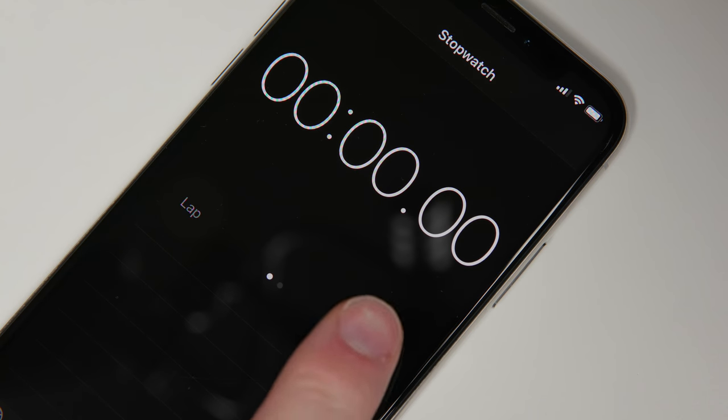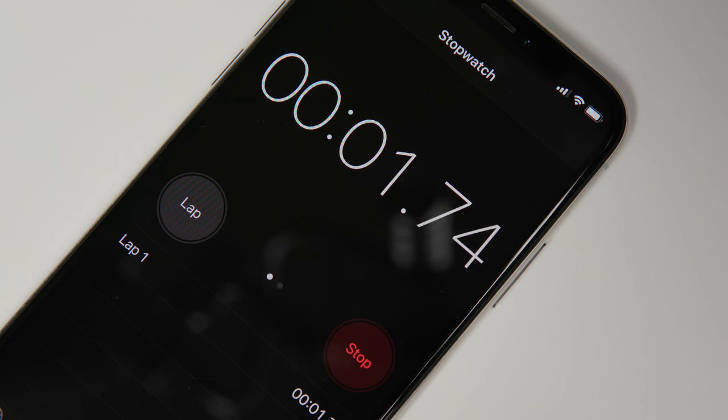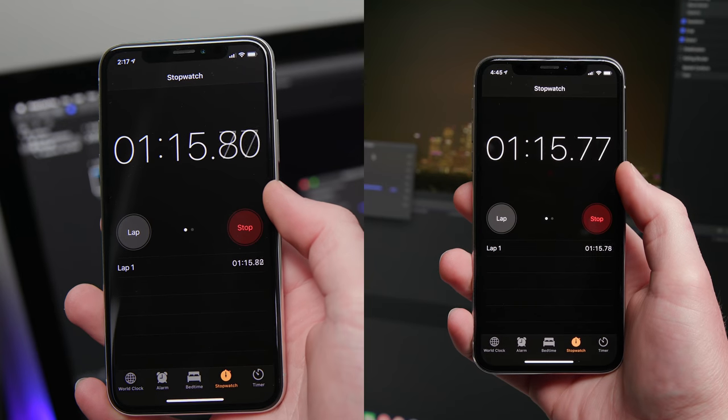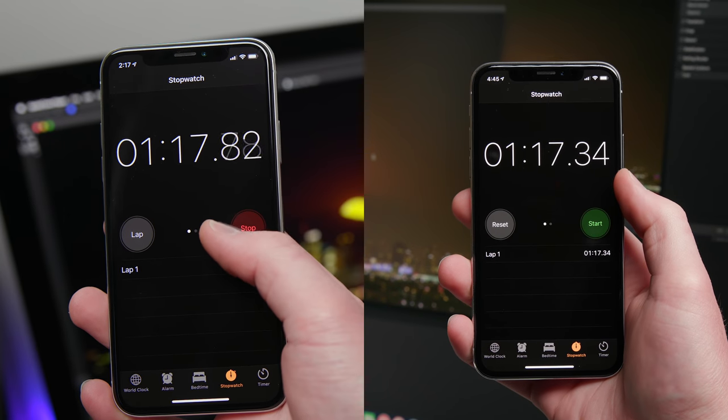Synthetic benchmarks don't mean everything, so how about real-world performance? Using a RED RAW 4K to ProRes 422 Final Cut Pro 4K export — a very realistic video editing workflow — the iMac and HackinMama both complete the benchmark in one minute 18 seconds, near exactly the same time. So as you can tell, HackinMama is really good at being a Mac.